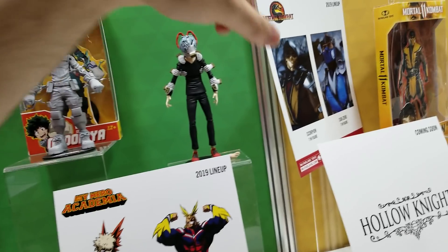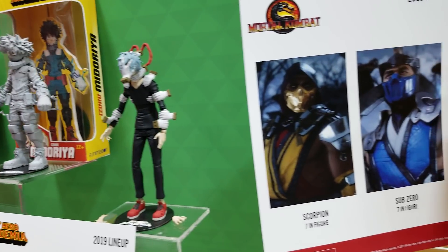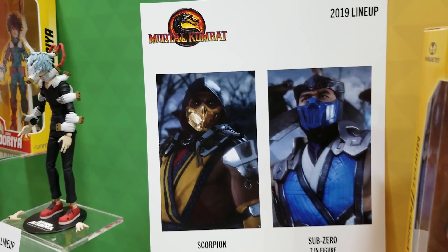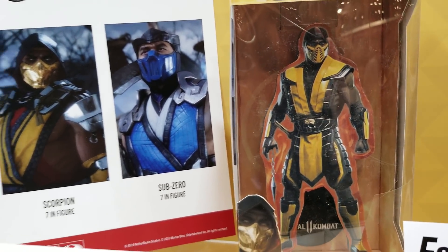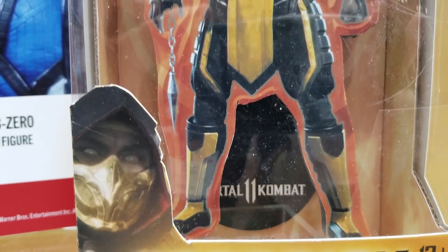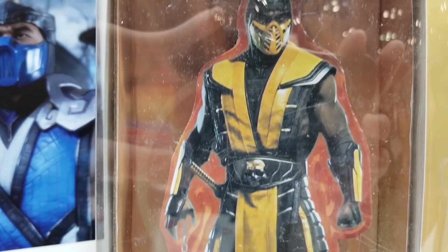This is Mortal Kombat 11. We're really excited about that. We're going to start off the lineup with just a 7-inch Sub-Zero and Scorpion. Those are going to be super fun. Obviously it's a deep character pool to select from, so we want to do a lot of figures from that line.